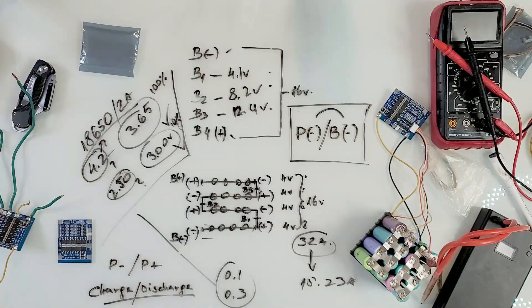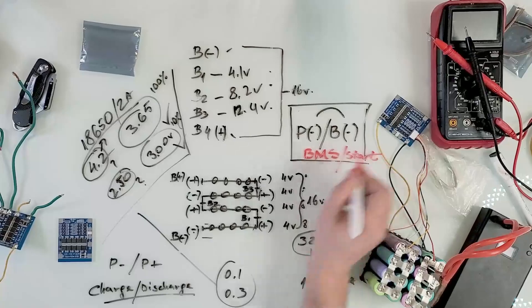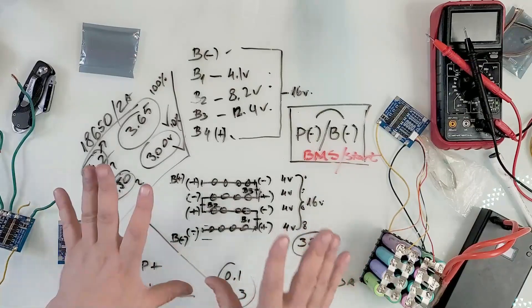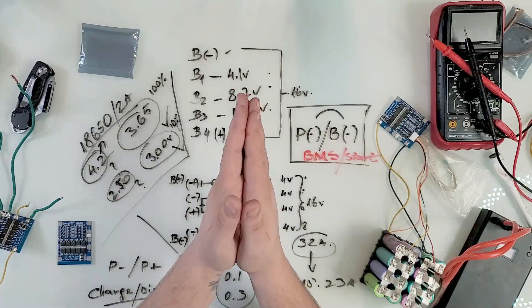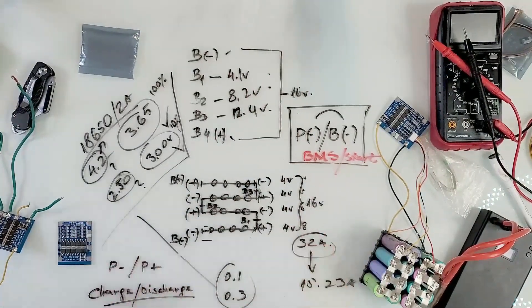You can always rewind and screenshot the diagram I drew on the table. If you're stuck in a loop where your battery shows full voltage but the BMS output is half — jump P minus to B minus and you're good to go. I hope you learned something. Let me know in the comments if I can help with batteries or anything else, and please like and subscribe. See you next time.